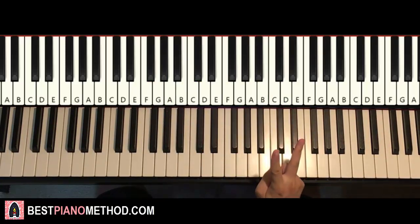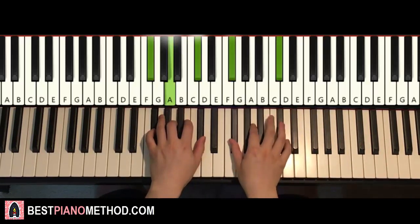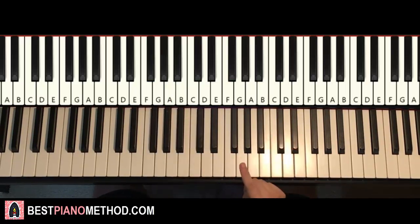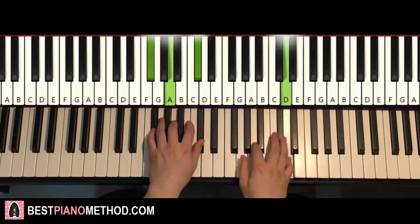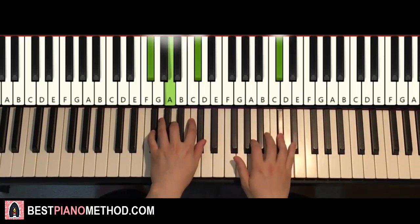The second part is actually exactly the same as the first part, so we save some time — it just repeats. So the first part and second part are the same. Back-to-back, the two parts are played like this — you can see how it's played back-to-back.